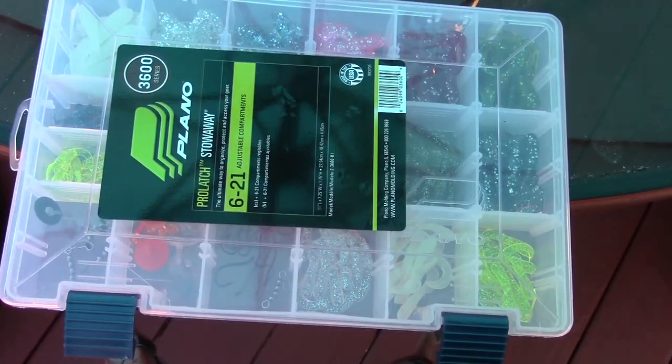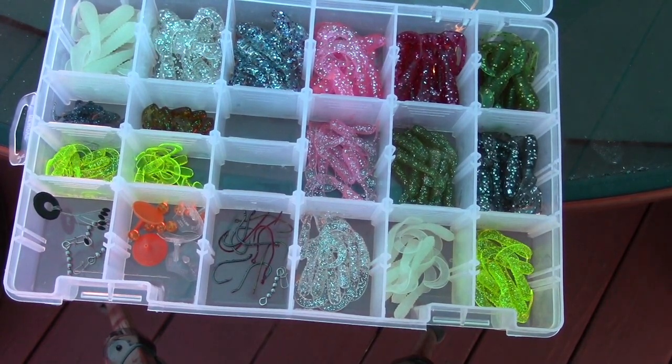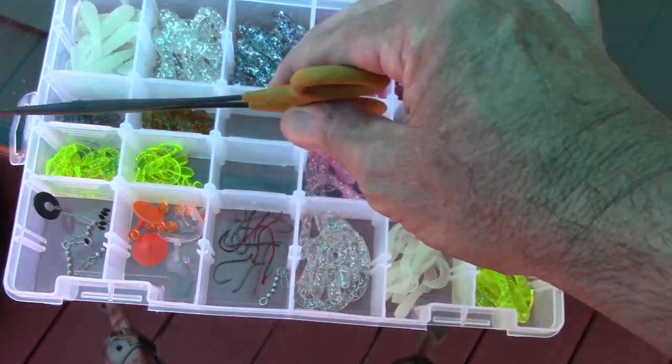Let's take a closer look. I looked far and wide to put this kit together. It consists of a bunch of grubs, hooks, trolling swivels, all that and more, complete with a compartment box — 30 bucks out the door. Let's take a closer look. Everything starts off with a Plano 3600 box with 21 compartments.